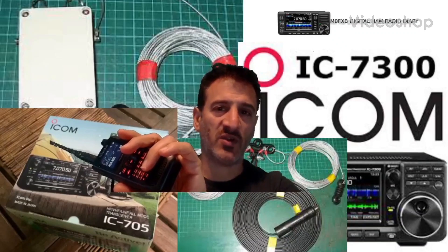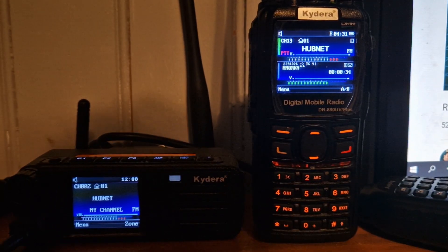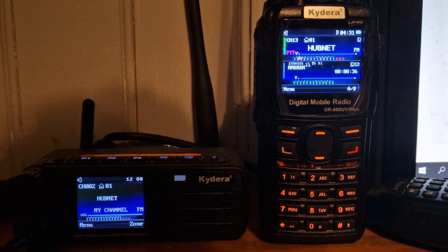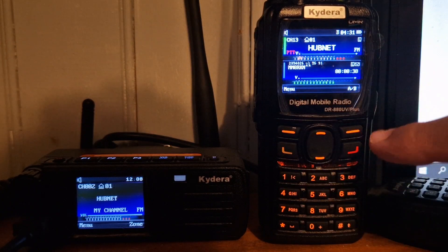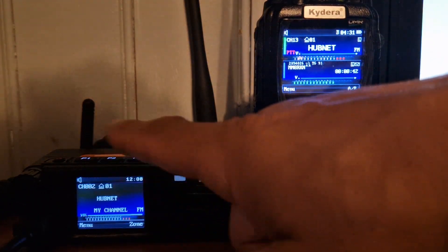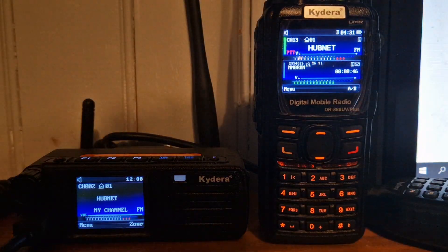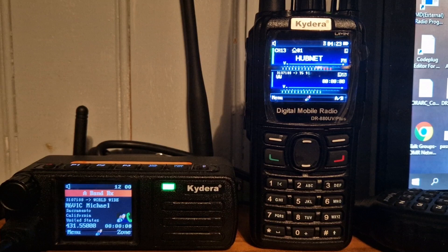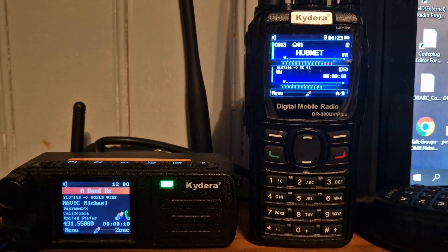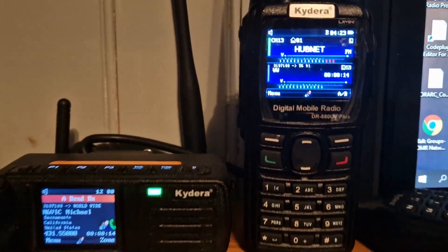M0FXB Digital Ham Radio Diary, welcome. Just a quick video to show you the CSV images that you get with the GD88 or Kydera 880 on the display, and what you get when you're using the RT-73 type radio stick running on my computer. That's my setup here.